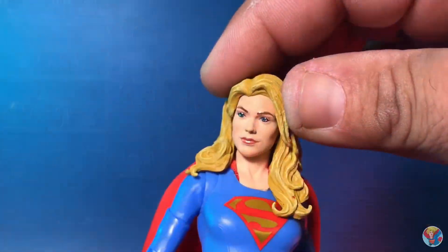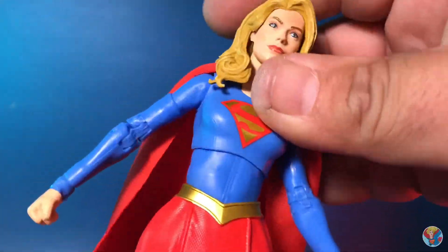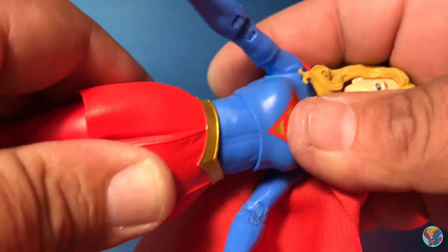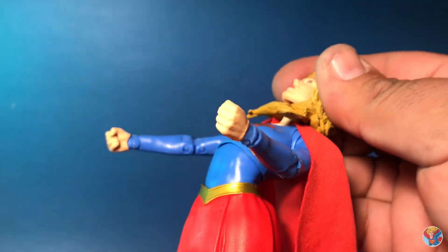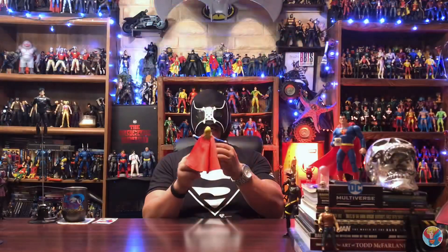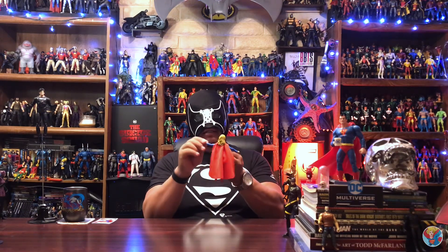She does have limited articulation because of the hair sculpt. At the waist you get side to side, full tilt and swivel, lower waist swivel, upper chest swivel - you can twist her into some action poses. She has a slight crunch forward and you can lean her back very well, which is where you can actually get her into flight poses. Although her head doesn't lean back, the back tilt in the abdomen actually helps that out.